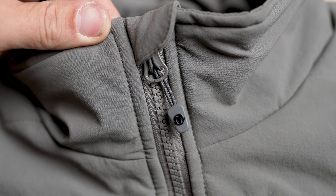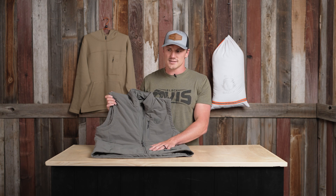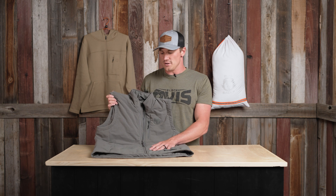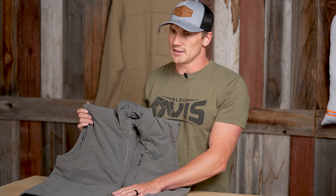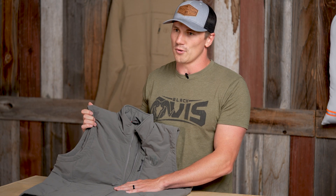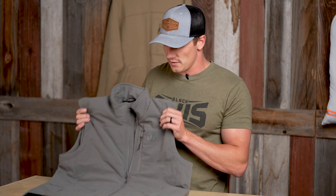I was able to wear this during a second season Colorado rifle hunt this past season. Temperatures fluctuated from negatives in the morning to high 30s late in the afternoon. I really utilized this piece as a mid layer — a heavy merino underneath, then the Cascade Vest, and then the Anchor Point or some type of puffy gear over the top.